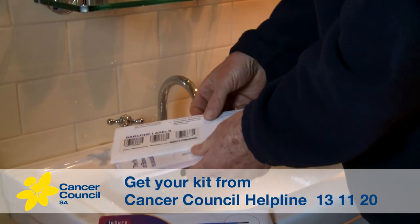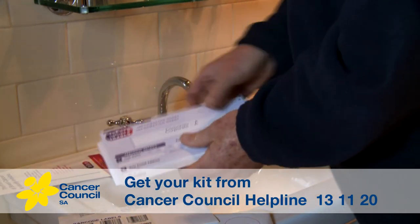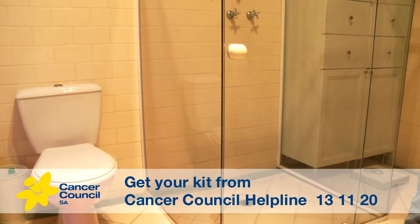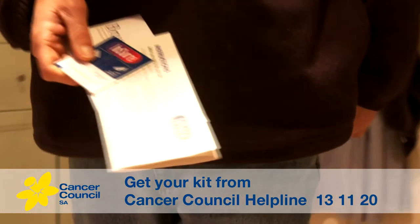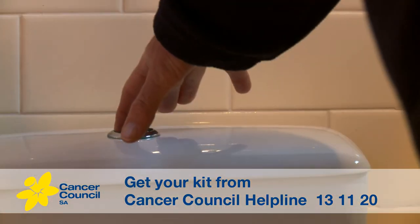First, make sure your kit has everything you need, and read the instructions that are included carefully before you start. Take the instruction sheet, the brush kit, and the test card with you to the toilet. Make sure to flush the toilet before your bowel movement.